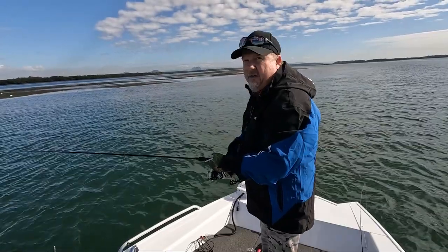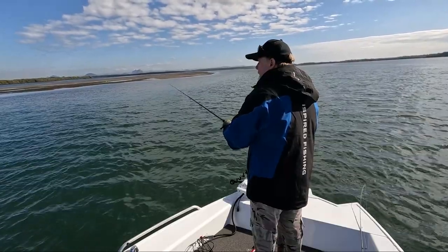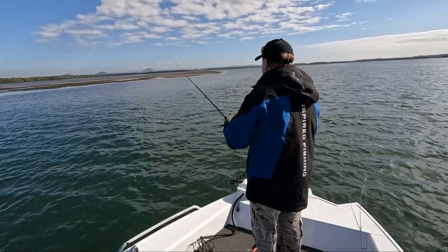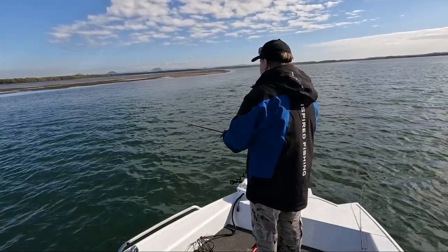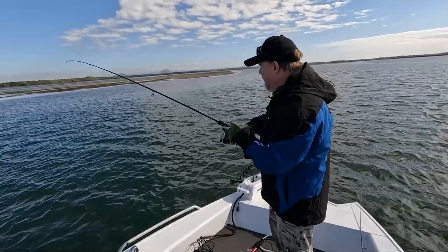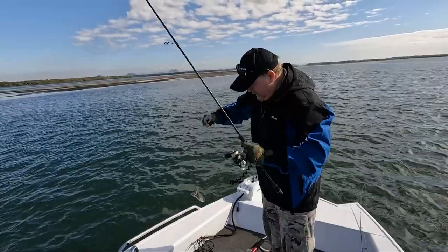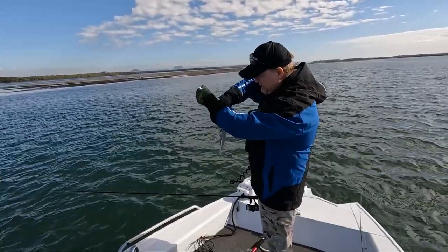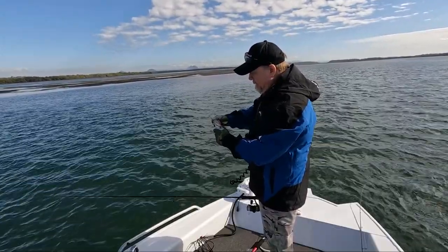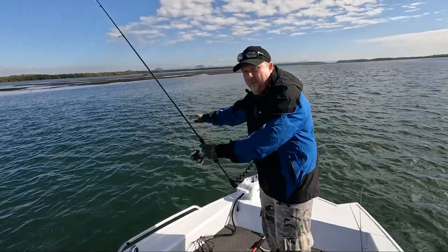Let's roll along and see if we can pick up a flattie. Fish on — doesn't feel like a real big one, but that's within the first half of the cast. Just a little tiny tacker to kick things off, so hopefully we find his mates. That was just hopping that little 3.75-inch Streaks off the bottom. Where there's smoke, there's fire — we'll see if we can find a bigger one.